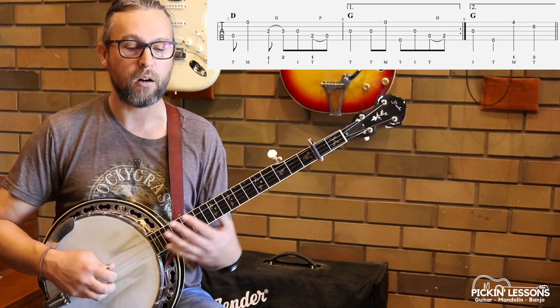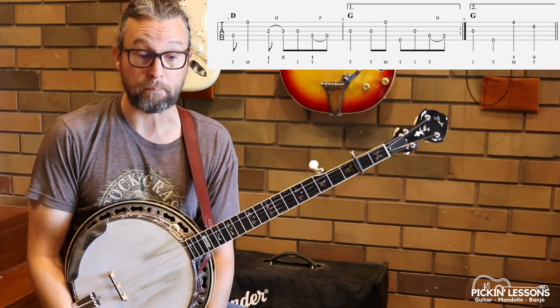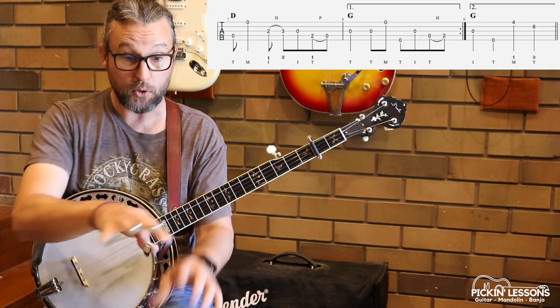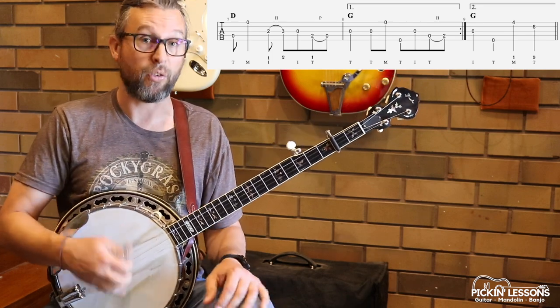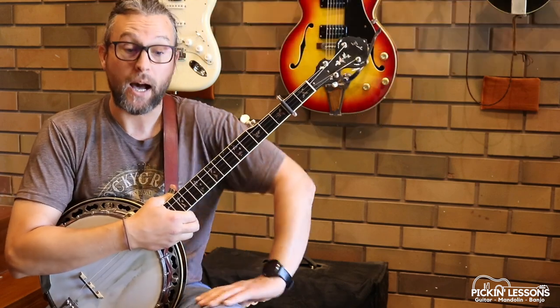Measure 8: we have a nice little roll to get us back to that pickup, which will lead us back into the repeat. Fingering in the right hand is really important. Fingering position in your left hand — because we're playing this melodic style — is important too. So do keep an eye on what's happening there and get familiar with the positions and what the thumb's doing. The thumb's really dominant in this melodic technique.